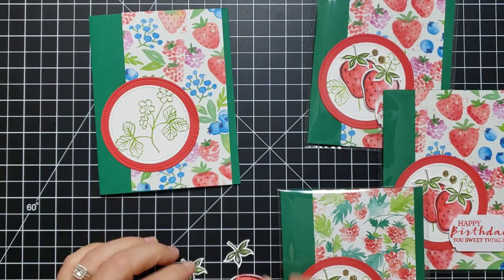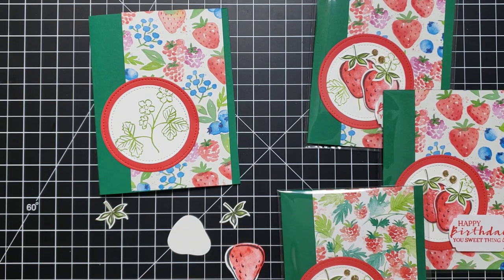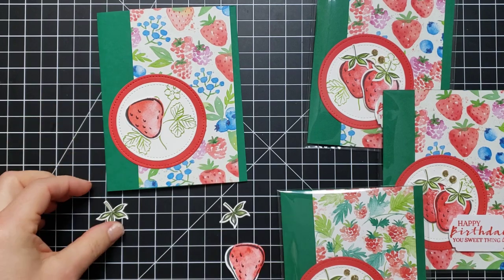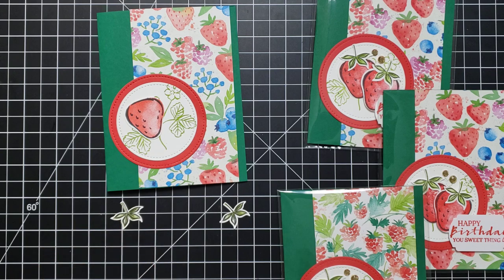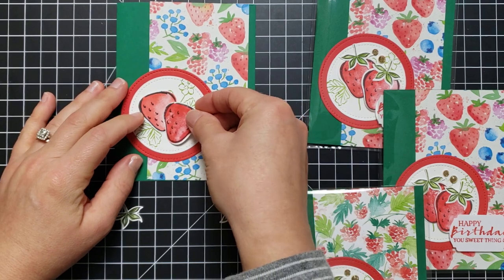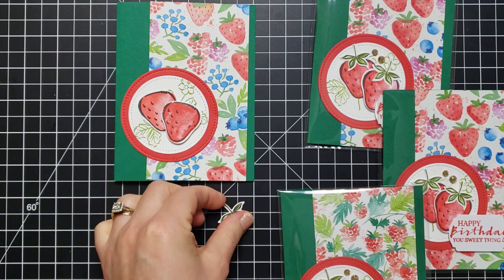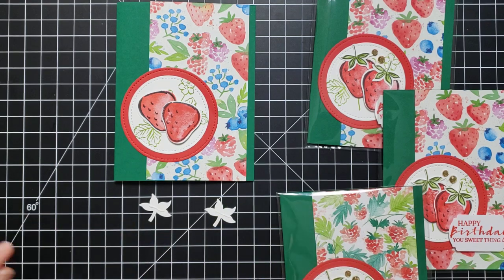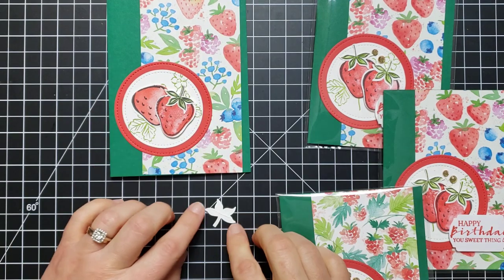Put that on. With one of my berries I'll glue it straight to the paper — you can use glue or tape. I'll use some tape here to make it a little bit faster. This strawberry I'm going to pop up with a dimensional. We'll stick that on, and then we need a little bit of glue on the backs of these cute little leaves and place them up top.